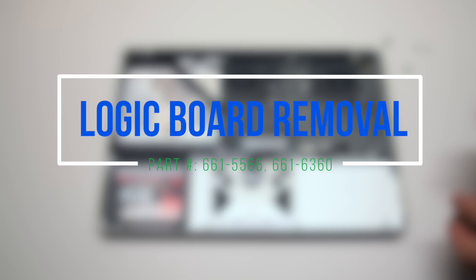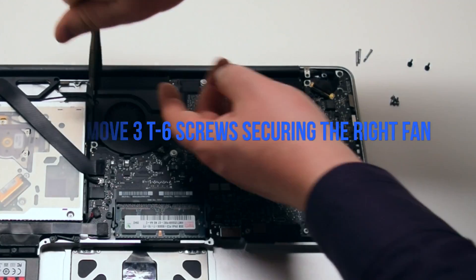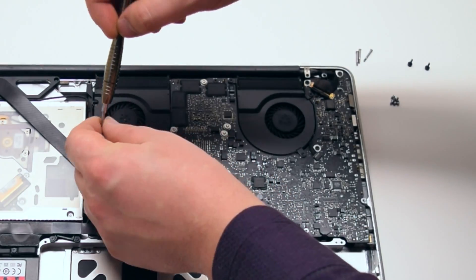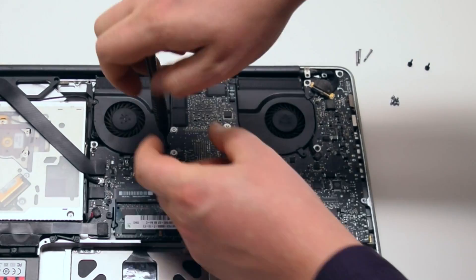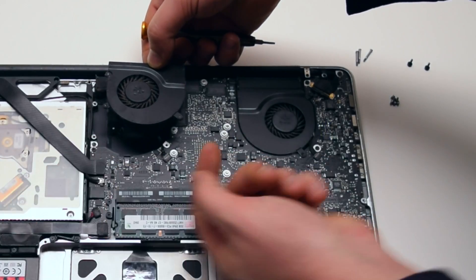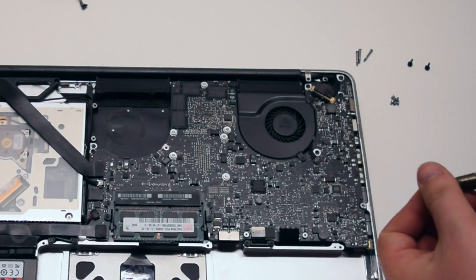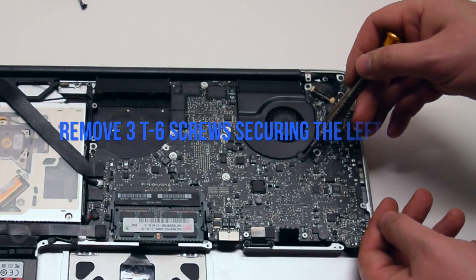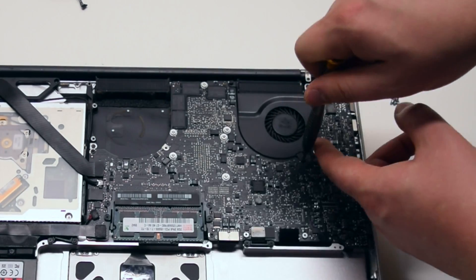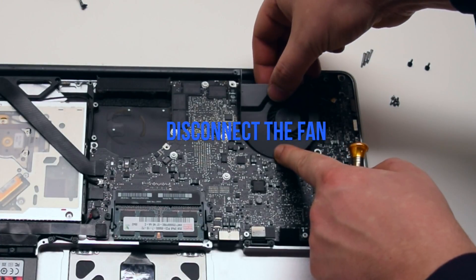Logic board removal. Begin by removing the three T6 screws securing the right fan. You can leave them in place but unscrew them about four turns each. Lift up and disconnect the fan from the logic board. Repeat the same procedure on the left fan: remove the three T6 screws, leave them in place, lift up the fan and disconnect it from the logic board.